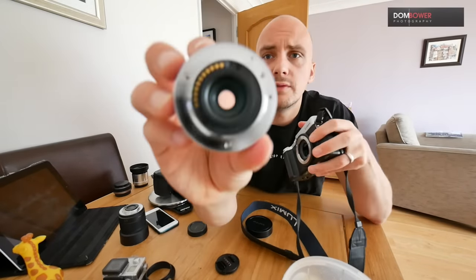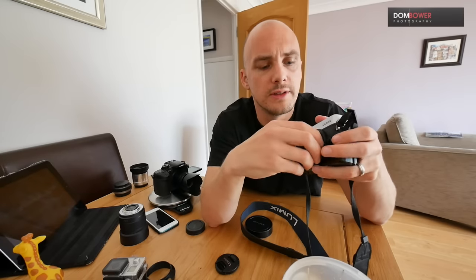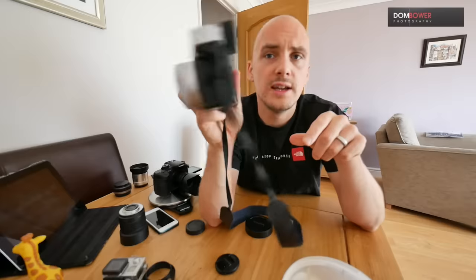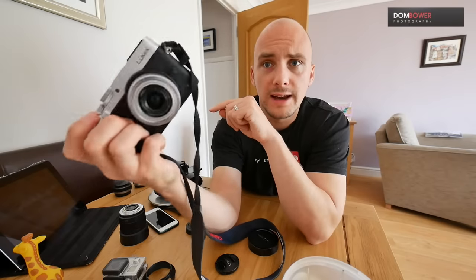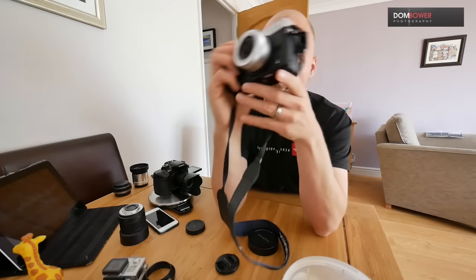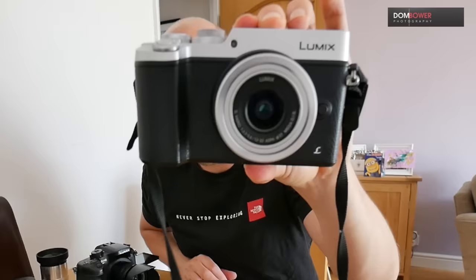What it does have is a metal mount connection — look how shiny that is. A metal connection just means you've got a more secure connection. It's not weatherproofed, it's not weather resistant. When you put it on and haven't extended the lens, it won't let you take any photos — the lens needs to be extended first. However, just for weight-wise and size-wise, I just think that looks kind of cool.